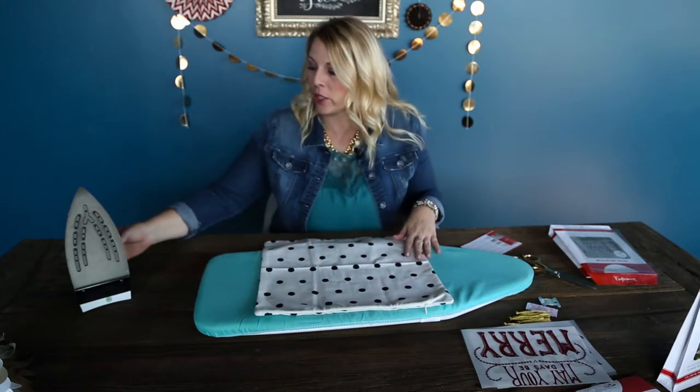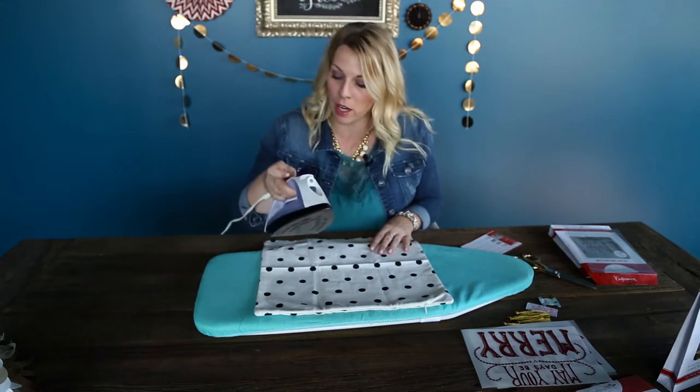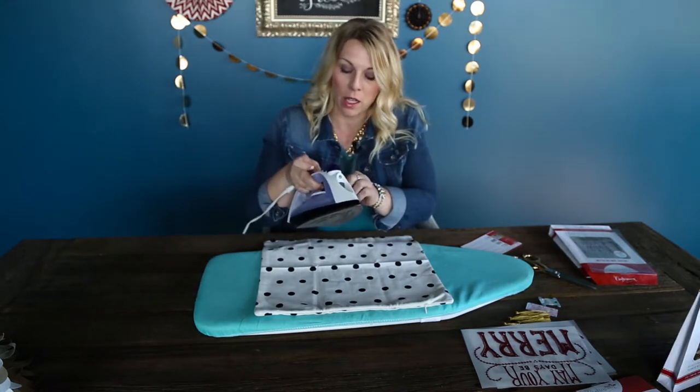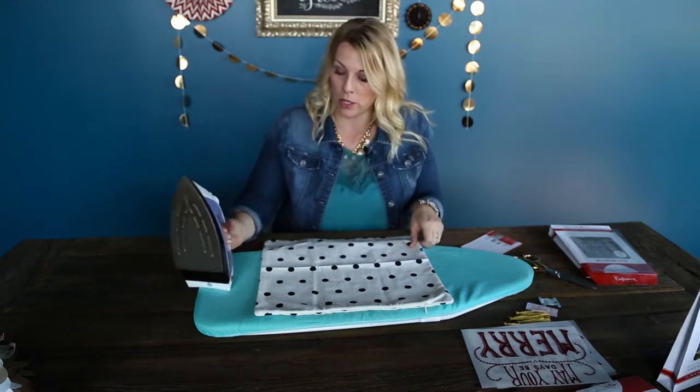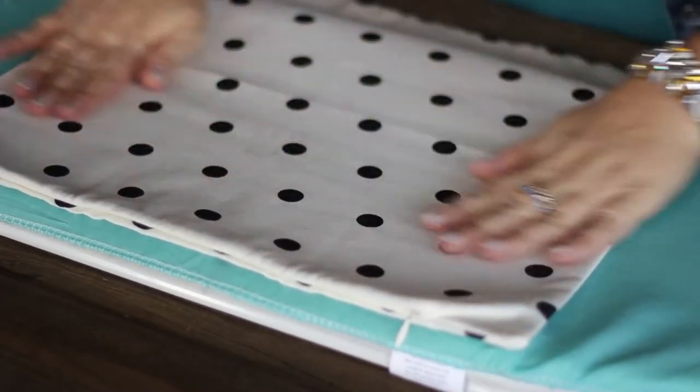To get started, I am going to just iron my pillowcase so that it's nice and flat. You want to set your iron on cotton, which is going to be your highest setting, so you want the heat to be pretty warm. This is just a canvas pillow that irons on really, really easily.